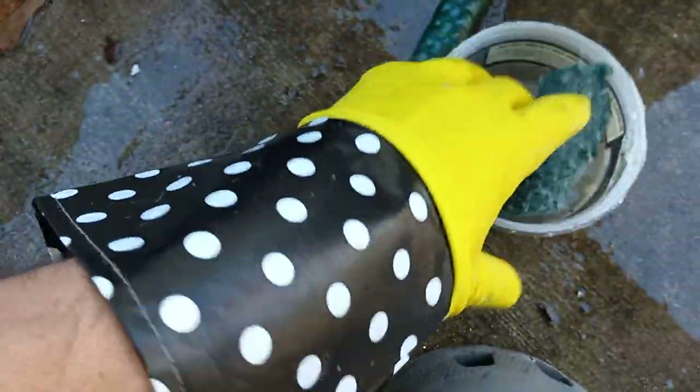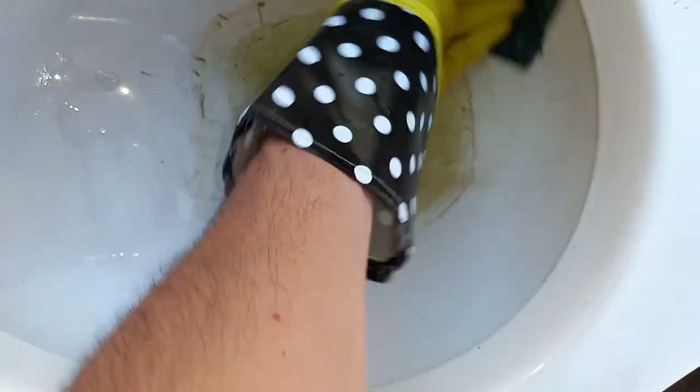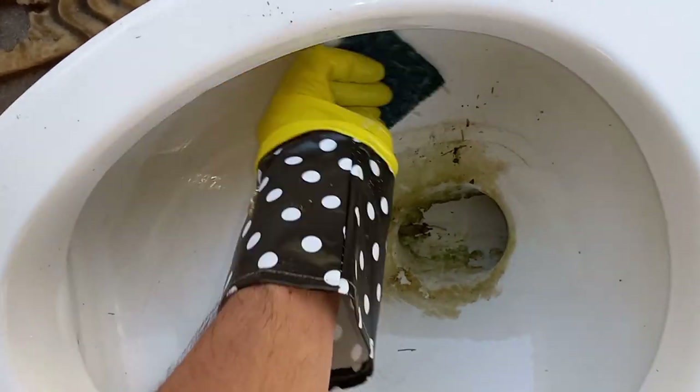One thing you want to do is try to keep as much water as possible out of the acid. Just get it on the bowl like this — it cleans everything right off, like it was never there to begin with.